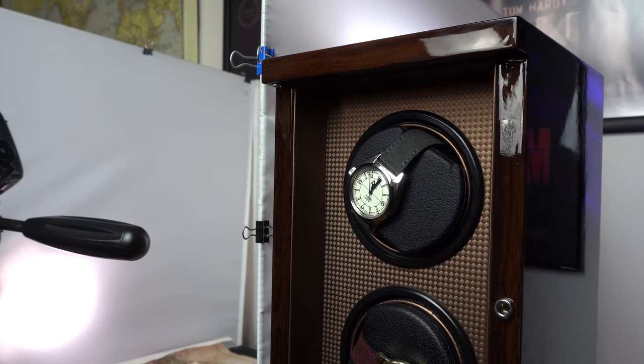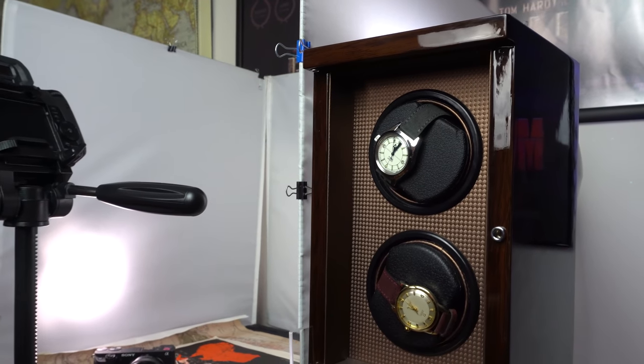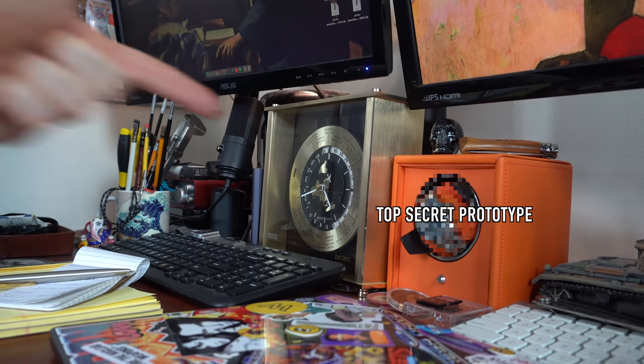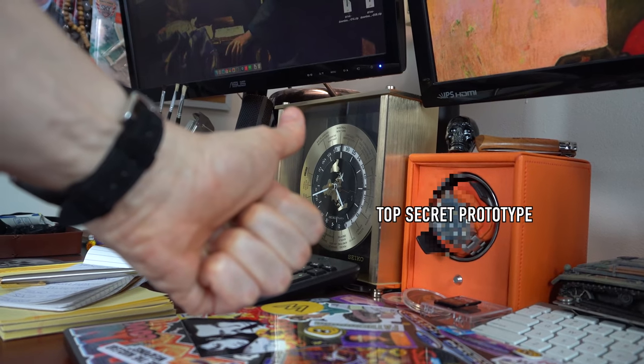I have these terrible watch winders — this is a prime example. I got sent it to review, it was poorly made, it's literally falling apart. I'm not going to recommend that whatsoever. If you want a good watch winder, Wolf Winders — I've done a video on them a long time ago, really great quality, far superior to that rubbish. I'm not going to recommend that brand.